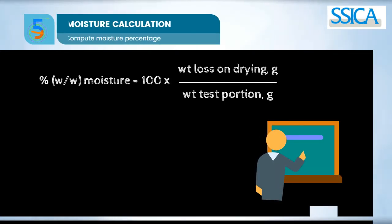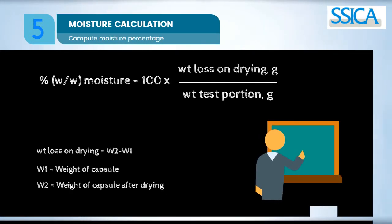The moisture content is calculated as the percentage on weight of the loss on drying using the following equation.